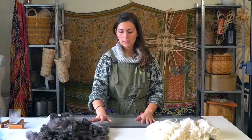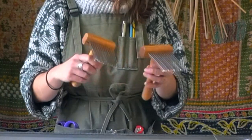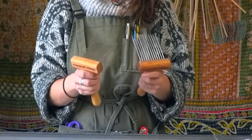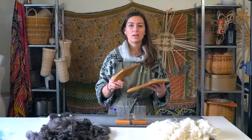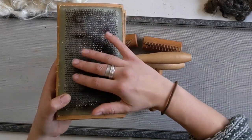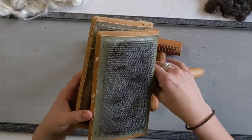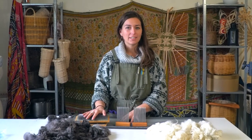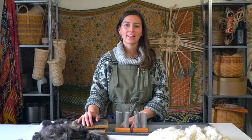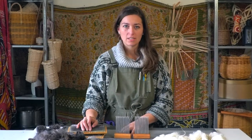I'm going to be processing some of this with wool combs — these dangerous-looking guys — and I'll comb them into combed locks. I'll also do some with carders, which are sheets of material with lots of spines on them that brush the fiber in different directions. I'll go over the differences in processing this fiber in another video, linked up here as soon as it's available.